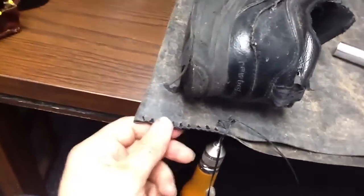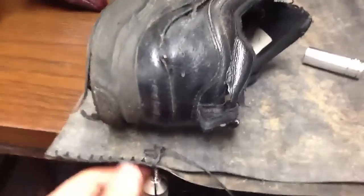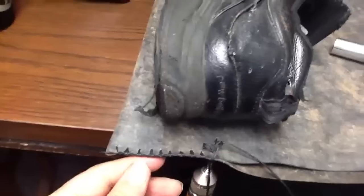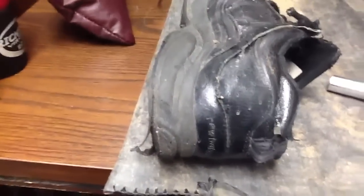Once this is sewn, what I will do is put on some rubber cement to try to seal everything together properly.